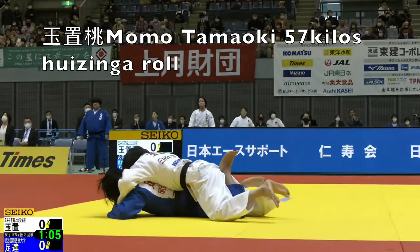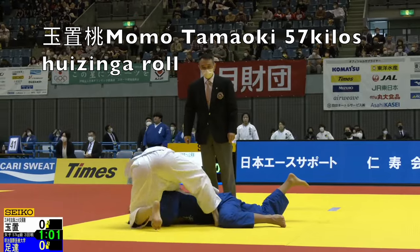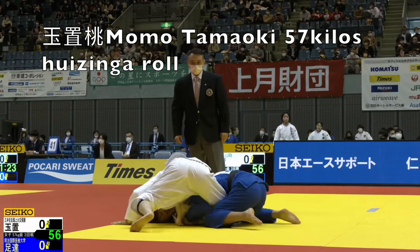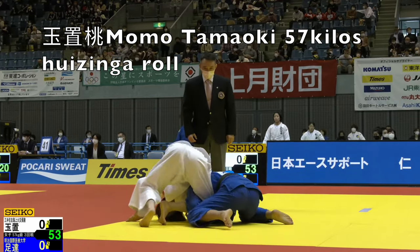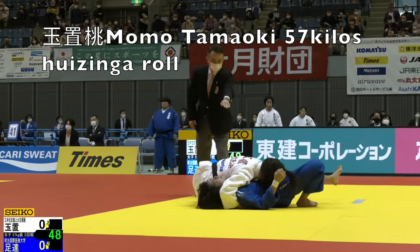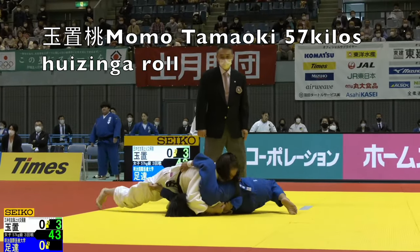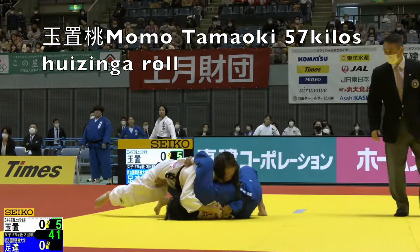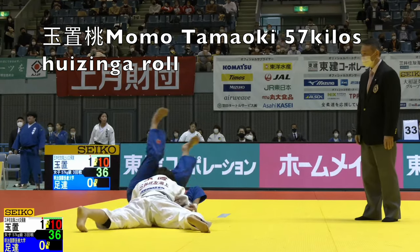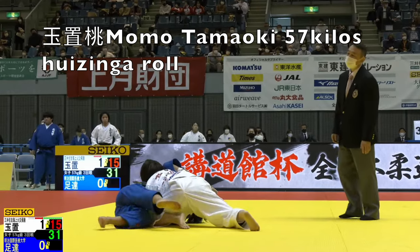Next up we've got Momotama-oki — we've got three Momotama-oki clips in this video. Here is a Huzinga roll. She hooks her opponent's arm with the leg, rolls through, attaches onto her opponent's leg during the roll, and then from there she transitions to standard Munegatame. The other two Momotama-oki clips will come up later in this video.